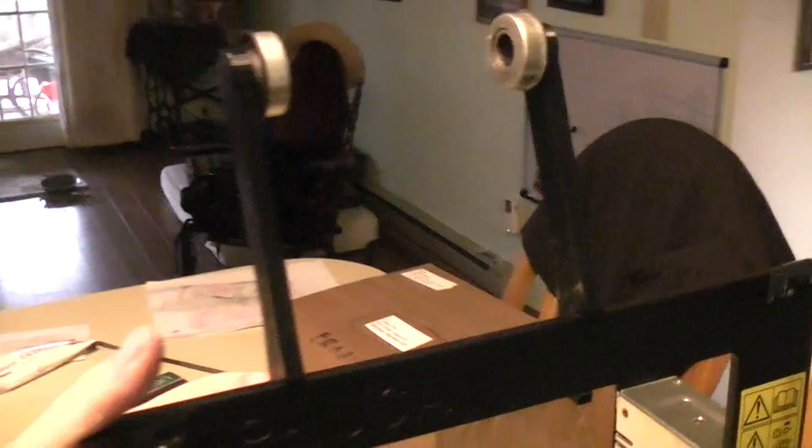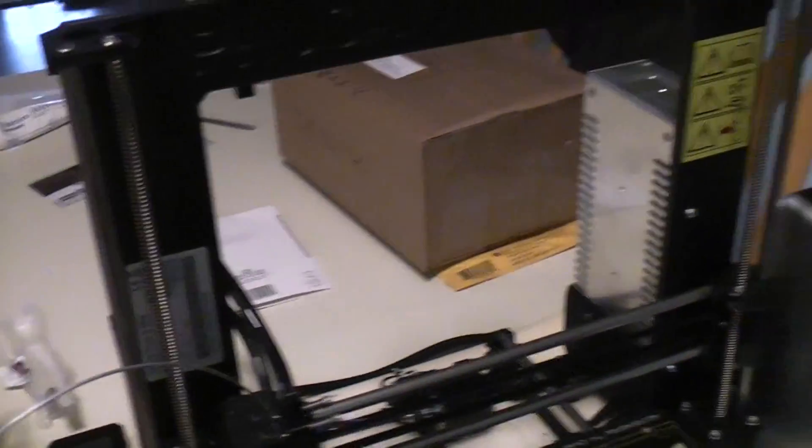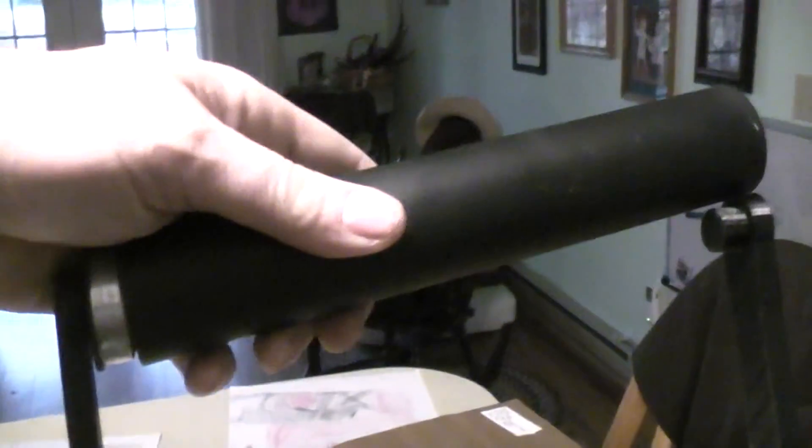The next thing I wanted to try was keeping two rolls of filament on there, so I decided to spread those out. I took a piece of PVC pipe, painted it black to match my Prusa, and a little bit of drum fit in there. The bearings just press right in - maybe I can press this one on - kind of hard to do this with one hand - just like that, and just like that.